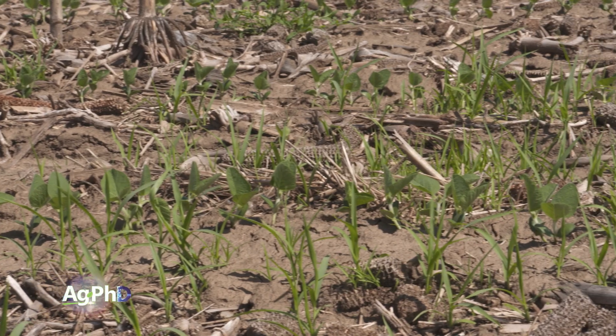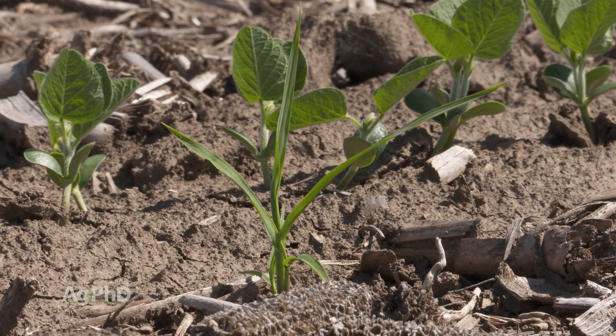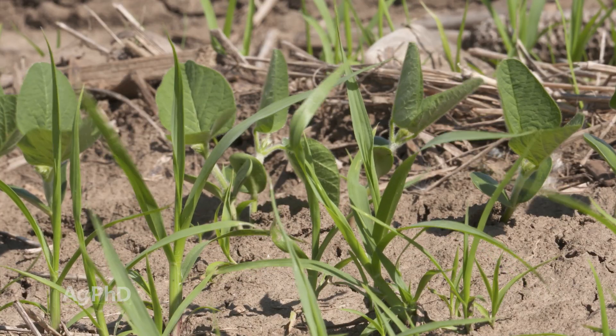Brent, I talk to growers that say, well I've got some annual grass out there, what do I do? No, you need to identify what annual grass you have. In the world of resistant weeds where we are really good at identifying broadleaf weeds and even telling different pigweed species apart, you need to get good at identifying grass, and fortunately this is one of the easiest ones to identify.